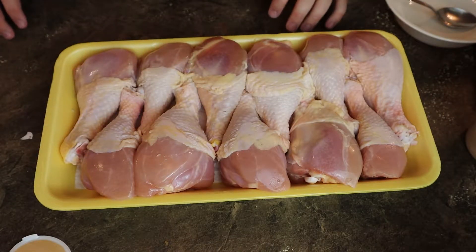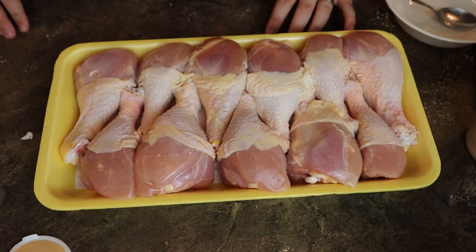All right, here's the chicken we're gonna be working with. It's about four and a half pounds at a dollar a pound, so it's only $4.50, $4.60. Pretty good deal.